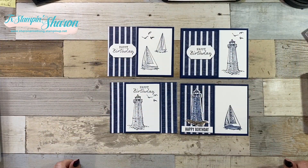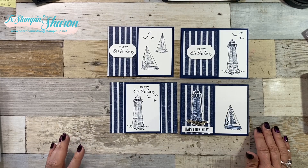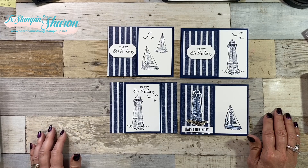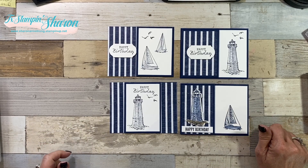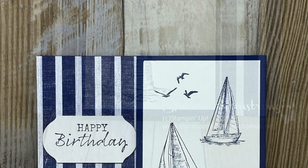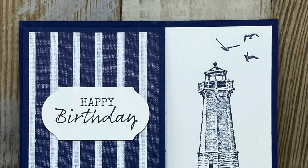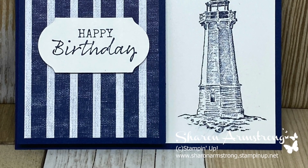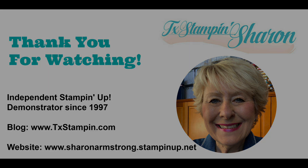I hope that you enjoy my Easy Peasy one, two, three. It's great for beginners, and great even if you've been stamping for a long time. If you have a crafty friend who would enjoy this idea, why don't you share this video with them? Happy stamping, y'all!